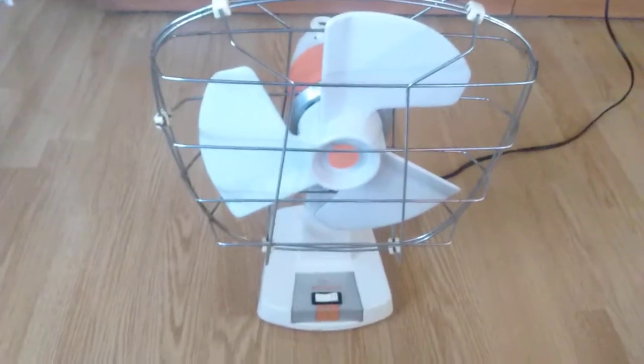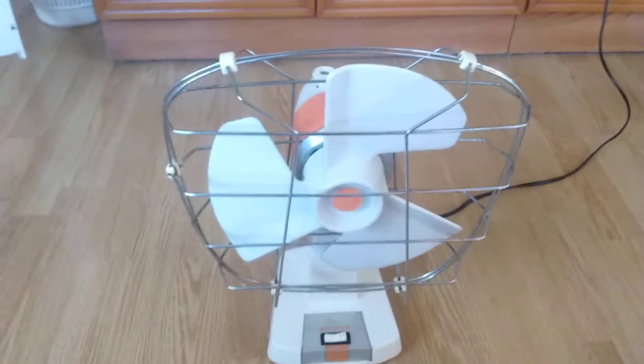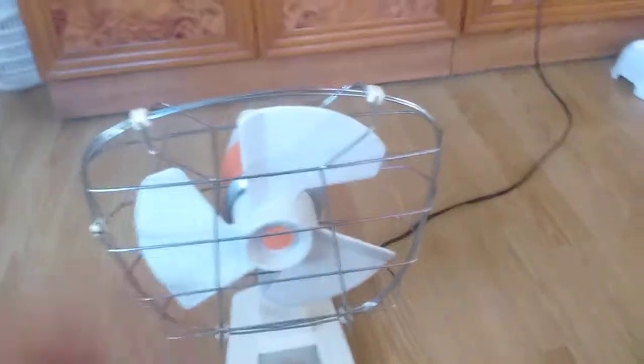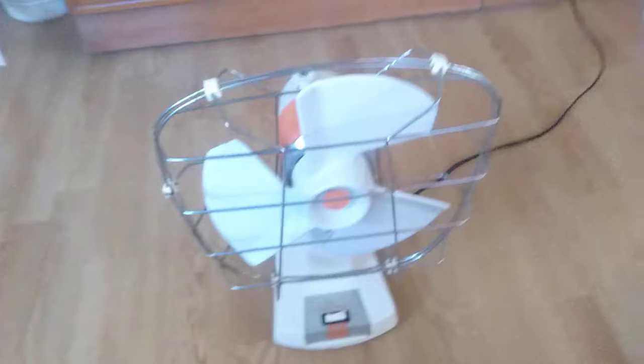Well, hello there. About a week ago I told you guys I would make a video about this fan. So yeah, here it is. Took me a while to make it, but yeah.